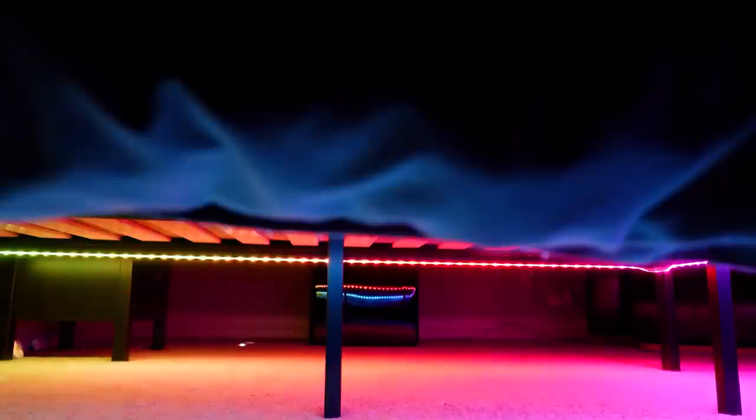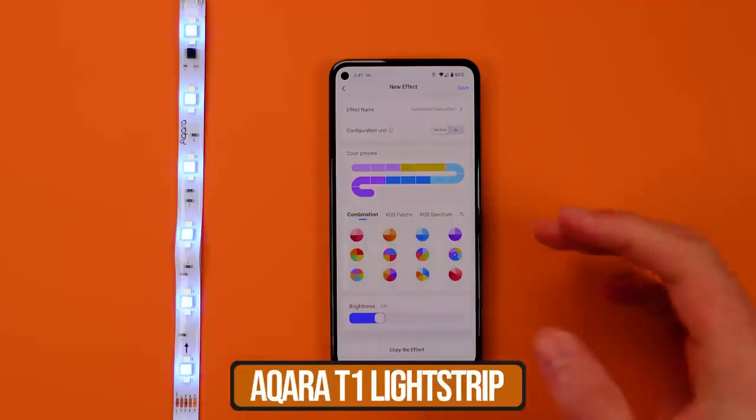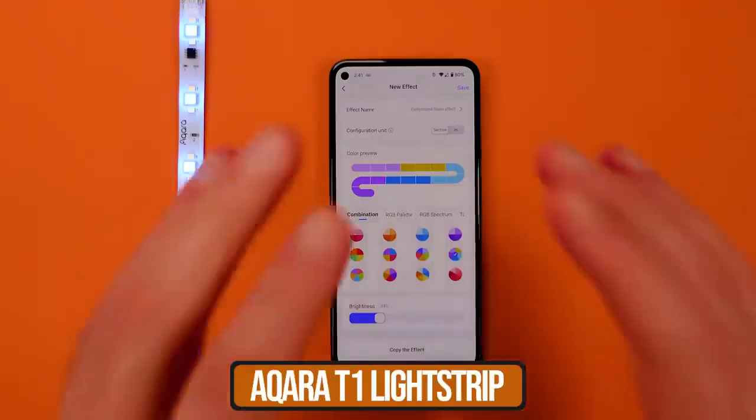We have all this smart lighting in our home but it's hard to know just how to use it. Today I'm going to give you automation ideas using the brand new T1 light strip being released by Aqara. I'll also be teaching you why certain light strips are going to be great and why other ones maybe won't fit an automation idea you have, so that you purchase the right one.